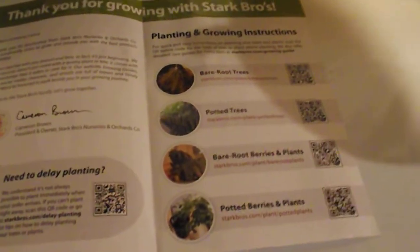We've been getting from two companies — one is Jung, which has done really well by us, and this is Stark. One of the reasons we like Stark is that our black raspberry plants that have come in are well-rooted, large cane, and they already have some life to them. This is an Allen black raspberry.